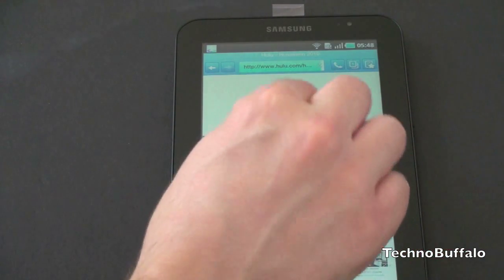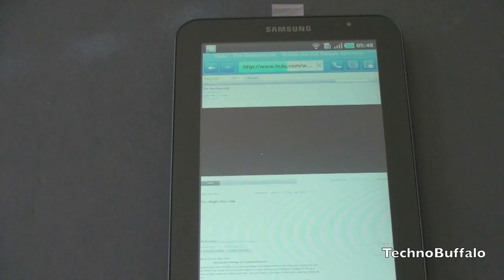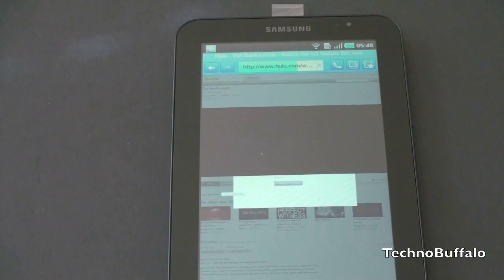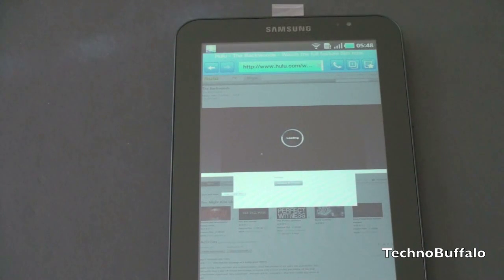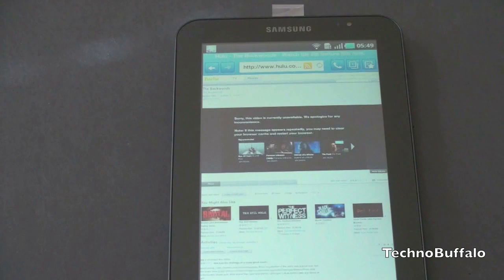Let's just double check and try clicking one other video to see if we get something. I'll be doing a full overview of the OS — showing how the browser works and the nuances. But this is just a first look and first power on; I was really excited to see what it looked like. It actually looks like content is loading here. We may actually have full Hulu support on the Galaxy Tab. The settings controls just popped up on the right — still loading. But: 'Video is currently unavailable, we apologize for the inconvenience.' So there is no Hulu support here, unfortunately.